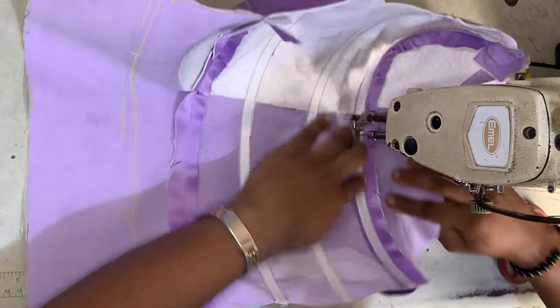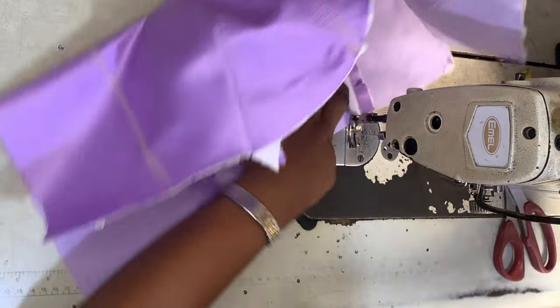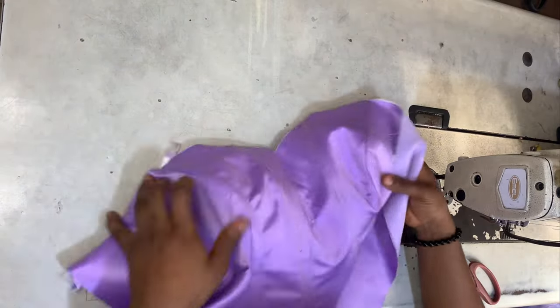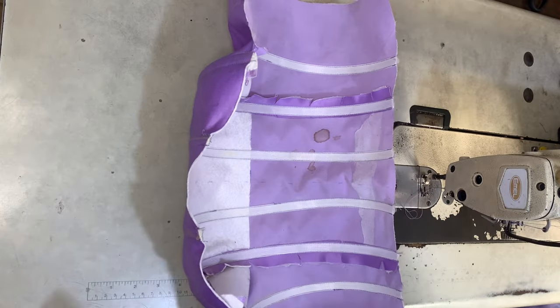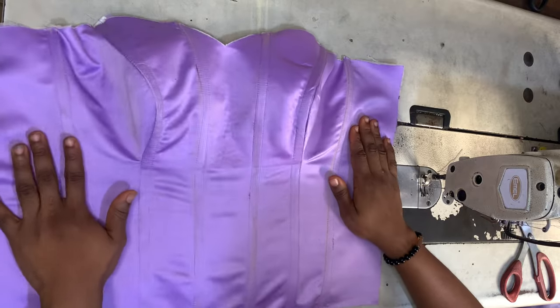Once you have that done, the other side of the boning should be on the center front and not on the side front. Sew your boning so that it sits on the center front, on the same line. Do that for all the lines you've marked, and you can see it's already forming nicely.